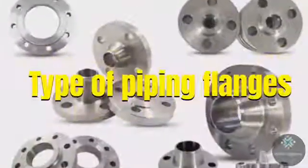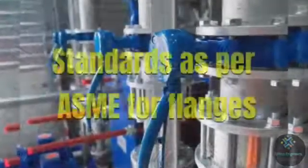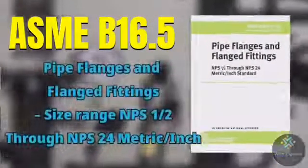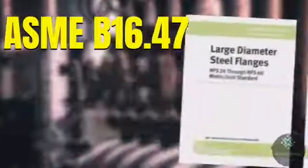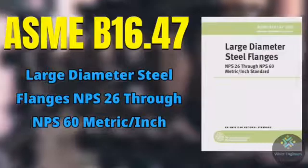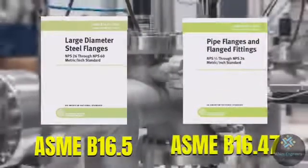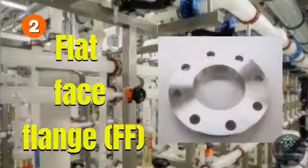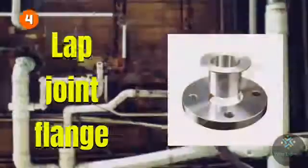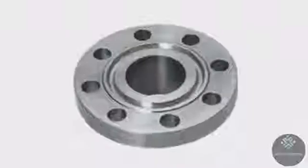In the last video we discussed about the types of piping flanges, and in this video we will learn about the different types of flange faces. There are two main standards as per ASME for flanges: first one is ASME B16.5, which covers pipe flanges and flange fittings from size half inch through 24 inch, and second one is ASME B16.47, which covers large diameter steel flanges from 26 inch to 60 inch. As per B16.5 and B16.47, different types of flanges based on the flange face are: raised face flange, flat face flange, ring type joint flange, lap joint flange, male and female flange, and large and small tongue and groove flange.